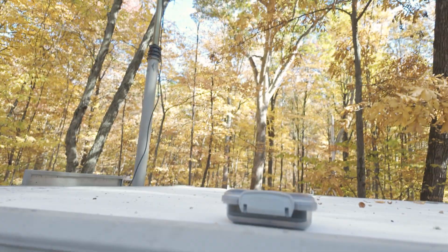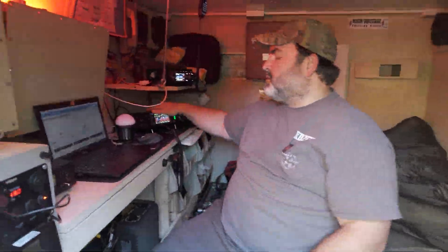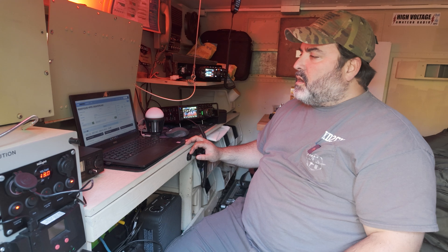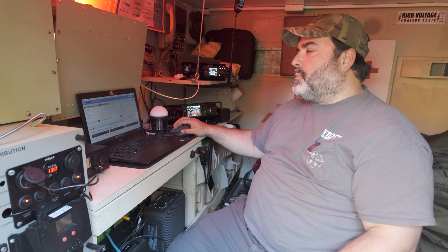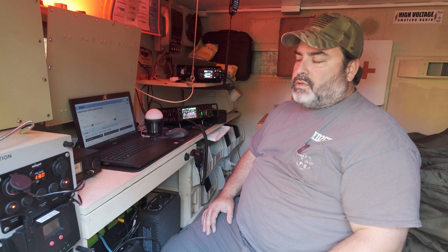That was all off this dipole here. I did 75 watts — we're completely off the grid. 75 watts out of this beautiful radio and just made a quick park-to-park contact to show you how it's done.